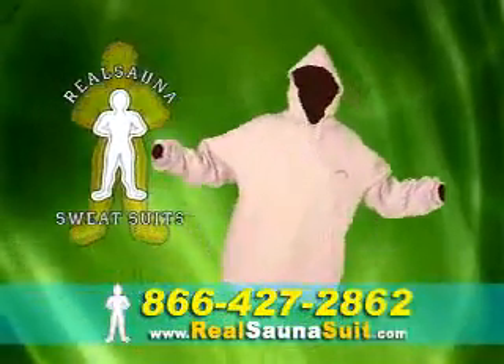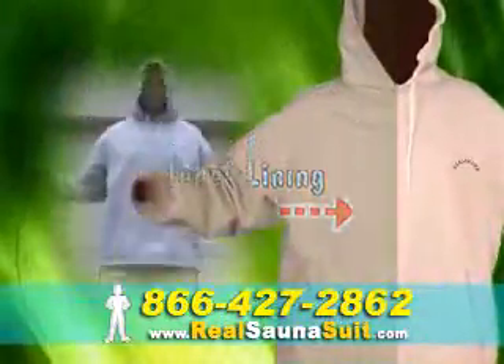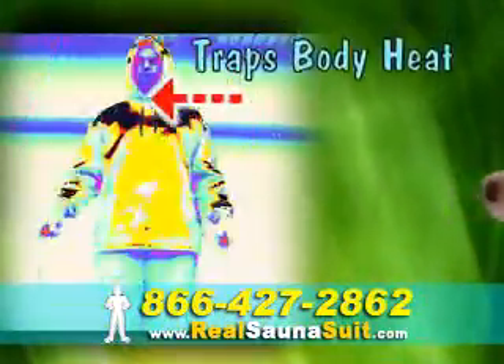The Real Sauna Sauna Suit may look like an ordinary workout suit, but its inner lining traps your body's heat, nearly doubling your sweat output, causing weight loss faster than ever before.